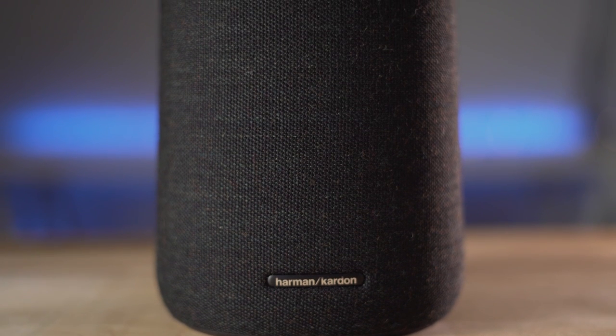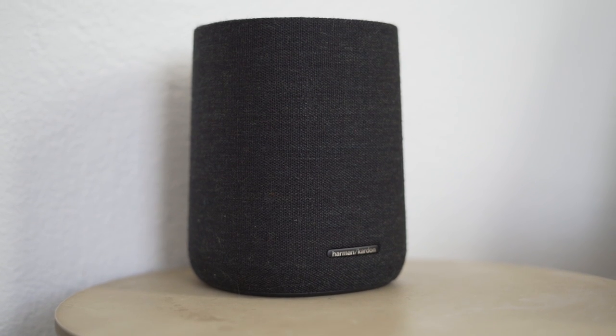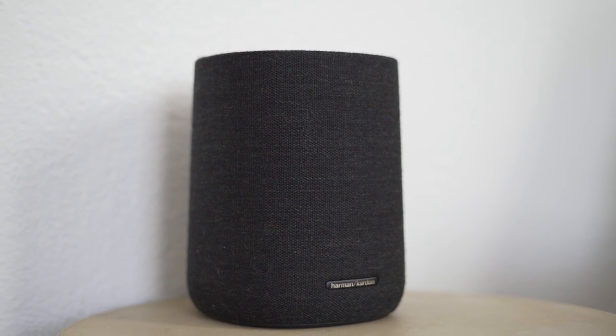At $199, the Citation One offers a flexible speaker that works perfectly on its own as a beautiful, great-sounding smart speaker that can also be added into a larger system to build out a versatile, smart speaker system. Are you looking for more premium sound from a voice-assisting speaker? What do you think about the Citation Series? Let us know in the comments below.